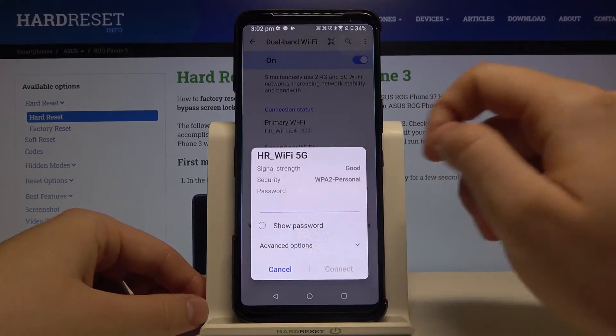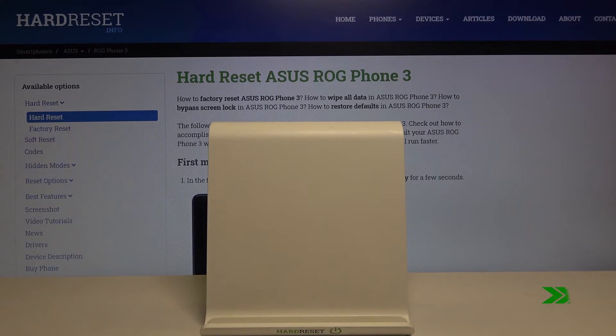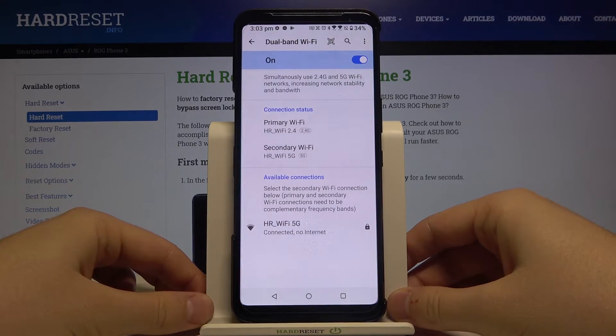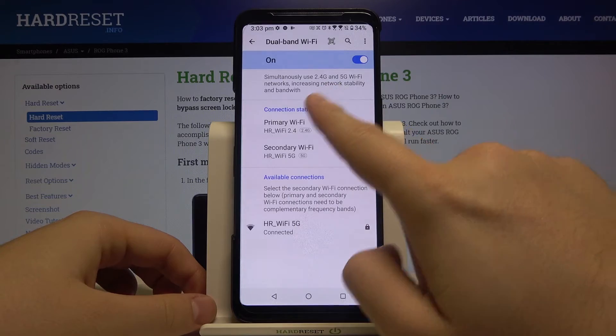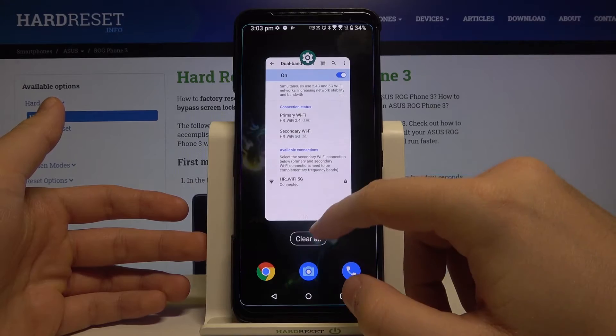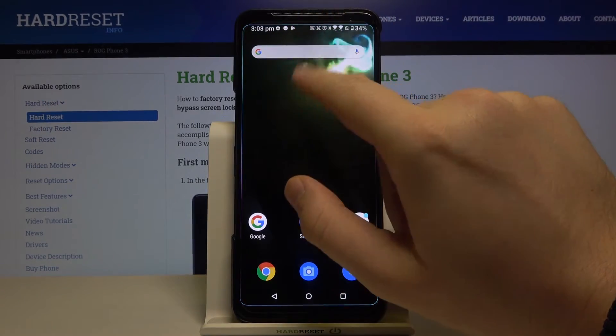We have to click on the other available connection and then input another password. As you can see, right now we are connected to both Wi-Fi networks. There's also a description here: it says it increases network stability and bandwidth by using the two Wi-Fi networks.